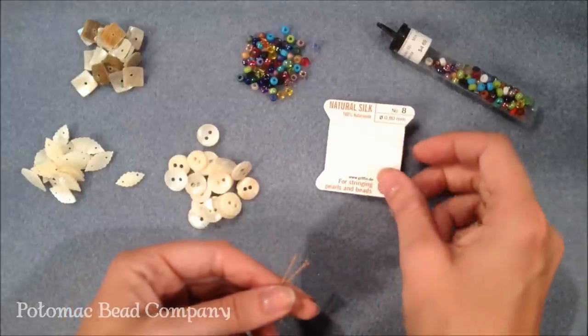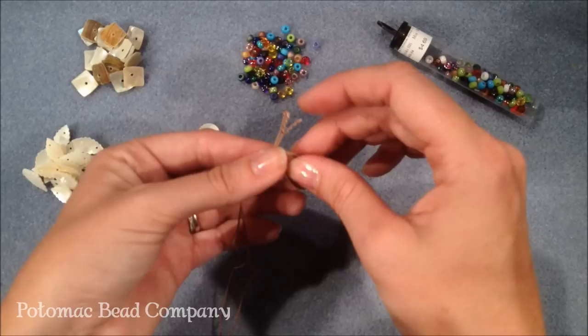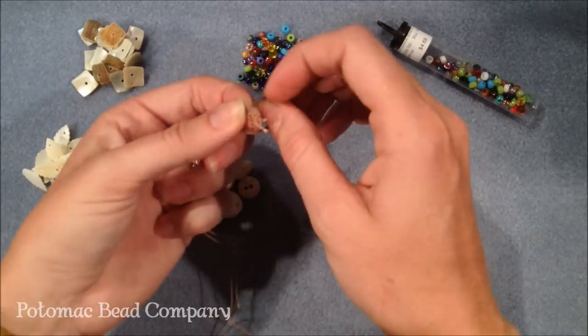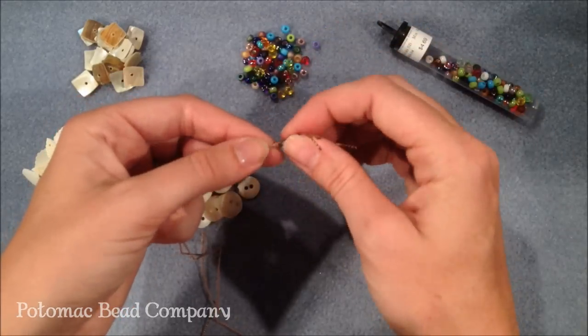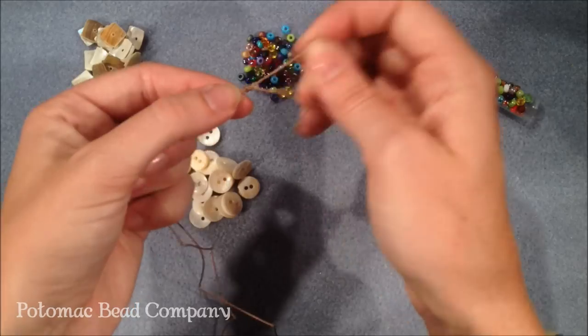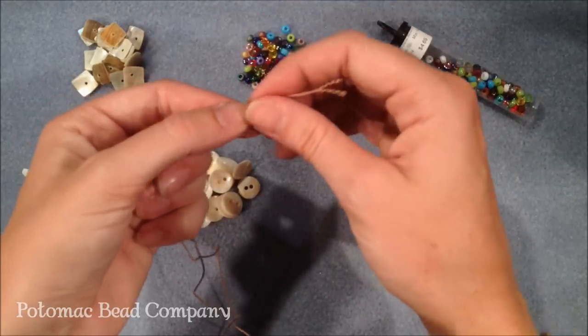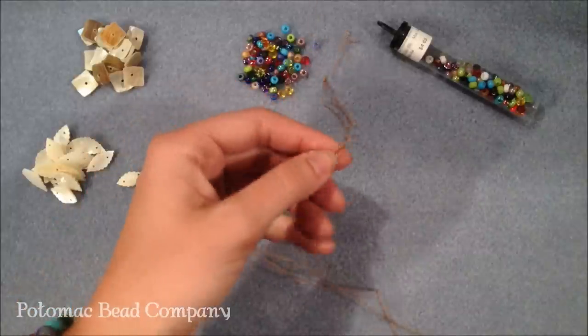What I've already done is taken my two pieces of thread off my rolls, and with the needle at the very bottom I'm going to tie a knot and tie the two pieces of thread together so the needles are on the other end. And this will be one of my ends. You can make this necklace with as many strands as you like — I'm just going to show you how to do it with two.